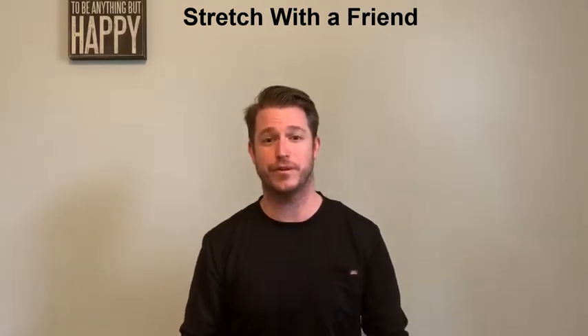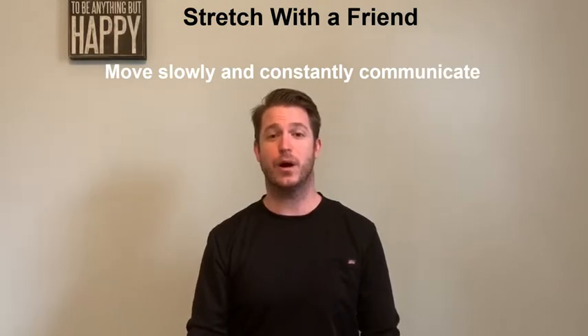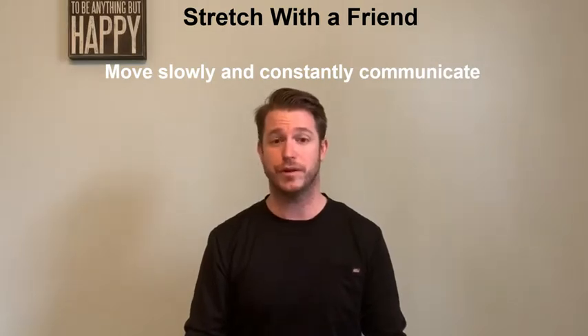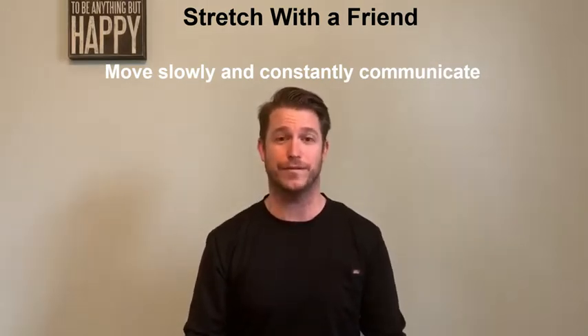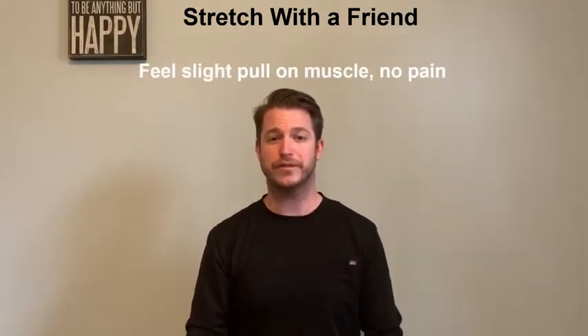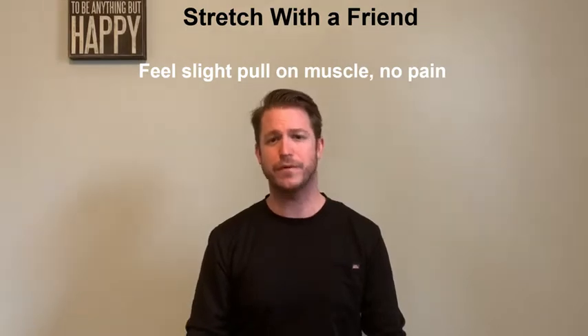A couple things to talk about before we jump right in. Number one, whenever you're stretching, always move slowly and constantly communicate to the person that you're working with. This will reduce injury and also make the stretch a lot more effective. Number two, you should always feel a slight pull on that target muscle and never any pain. If you're feeling some pain, go ahead and decrease the stretch a little bit and you should be fine.